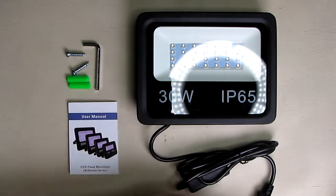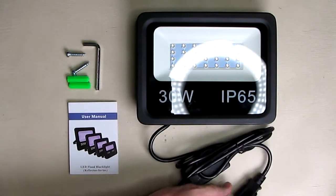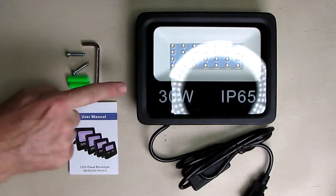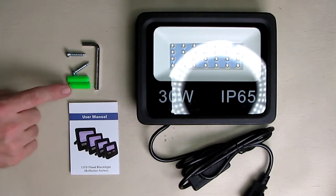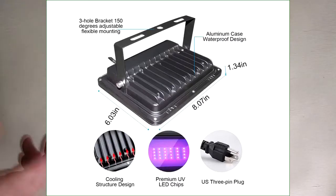The unit comes with a USA plug and a nice long cord, an instruction manual, a hex bit to undo the handle that allows you to mount it on your wall if you want, and two screws and two drywall adapters to hold it onto your wall.